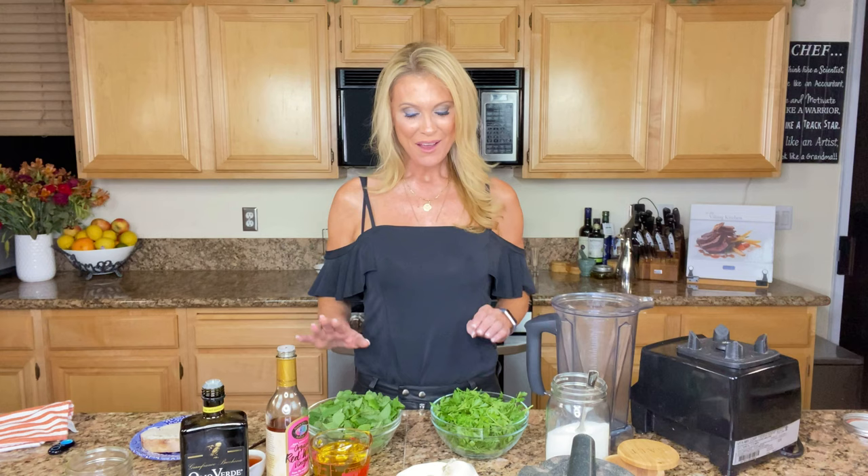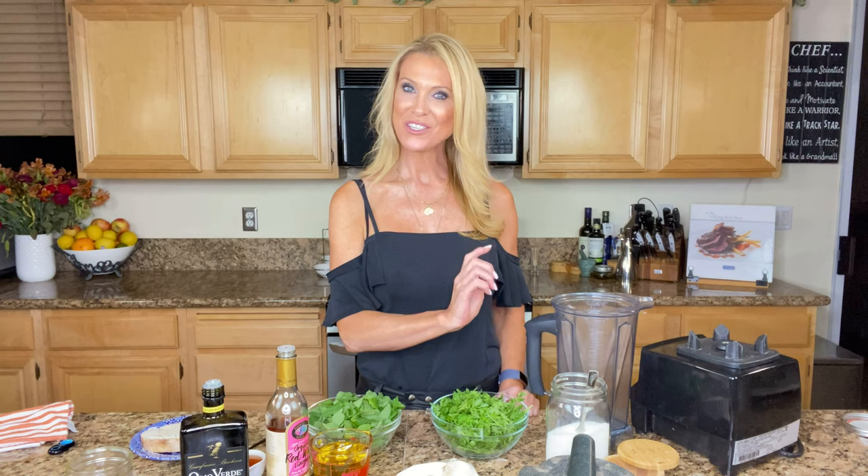So we are going to need fresh mint, parsley, olive oil, red wine vinegar, garlic, a little bit of sugar, and salt and pepper, and it goes like this.